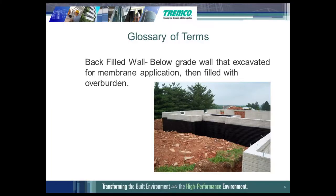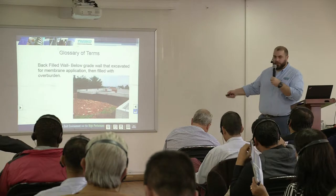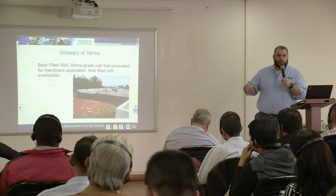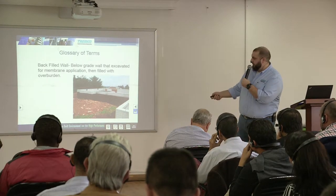The backfilled wall is where you have the luxury of having a lot of space around your building where you can get in a backhoe to excavate. They pile it up all along the side, apply the membrane, and then come in with a bulldozer and push all of that back onto the waterproofing system with your protection course and drainage and membrane.